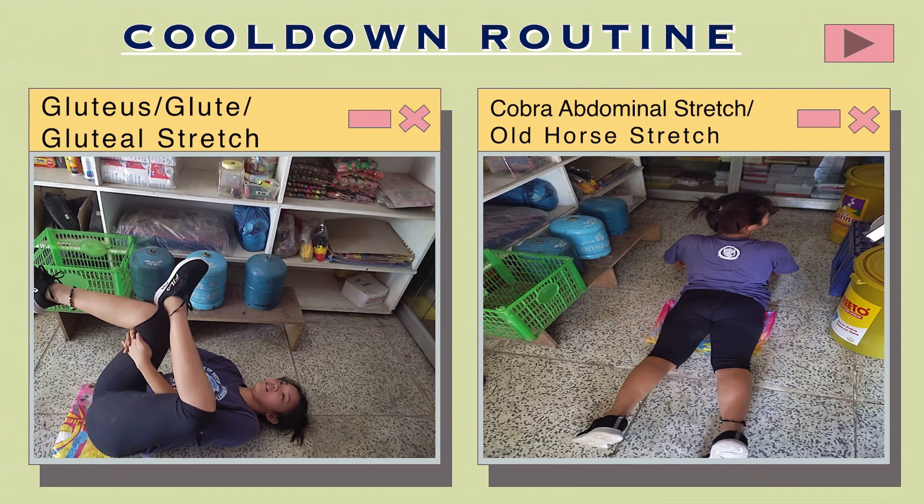Cobra abdominal stretch: Lie face down with your hands under your shoulders. Point your feet downwards to lengthen your spine. Slowly push your torso up as far as you comfortably can, trying to get your hips to rise off the floor slightly.